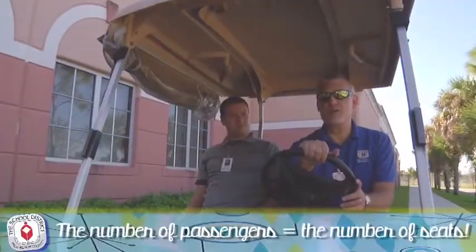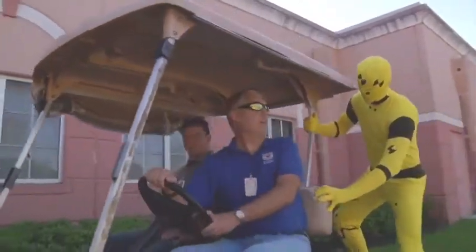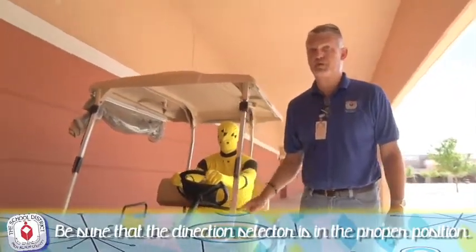The number of passengers in a golf cart should equal the number of seats — two seats, two passengers. Be sure your direction selector is in the correct position before you start your vehicle.